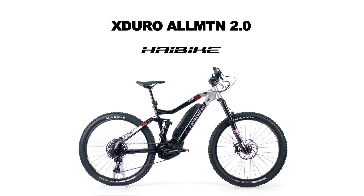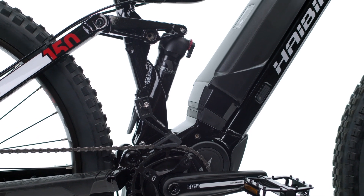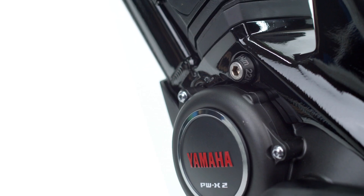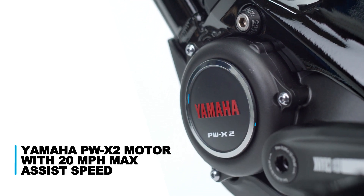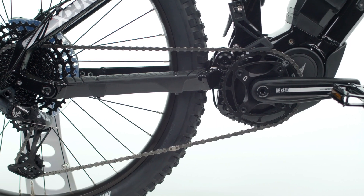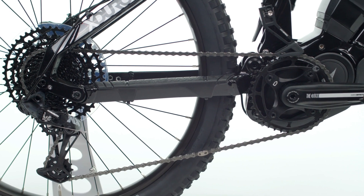HiBikes X-Duro All-Mountain 2.0 is the perfect entry point into the world of electric mountain bikes. Its powerful motor and full suspension performance offer confidence on a wide range of trail conditions. The heart of the All-Mountain 2.0 is a Yamaha PW-X2 motor with a 20 mile per hour max assist speed and 80 Newton meters of torque to help riders power up every hill with a smooth and natural feel.